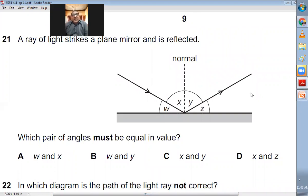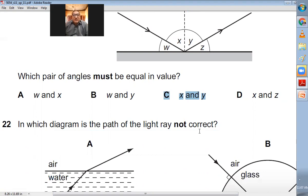Question number twenty-one: A ray of light strikes a plane mirror and is reflected. The angle of incidence and angle of reflection are always equal. In the diagram, angle X is the angle of incidence and angle Y is the angle of reflection — they must be equal. C is the right choice.